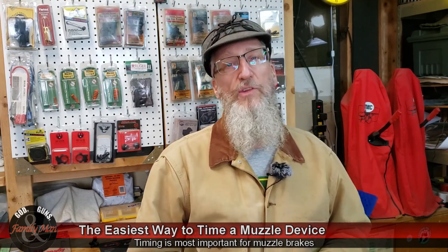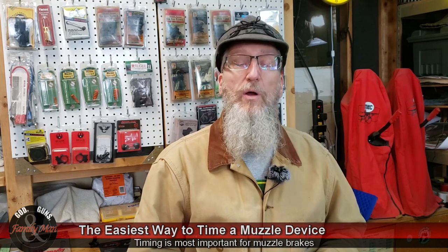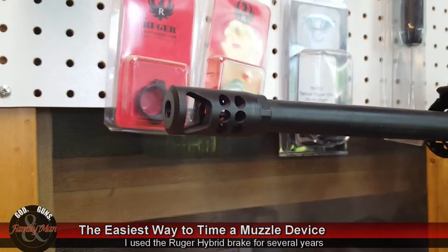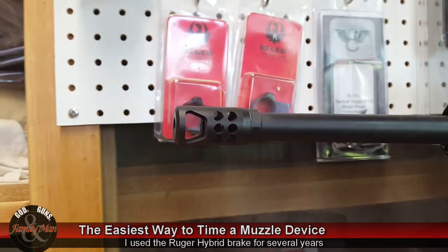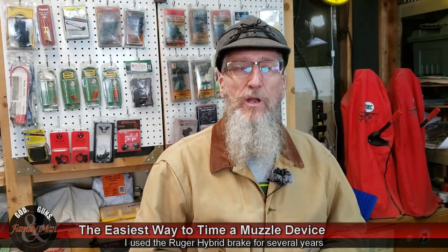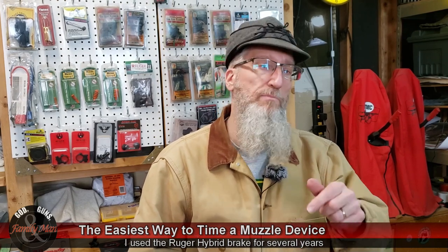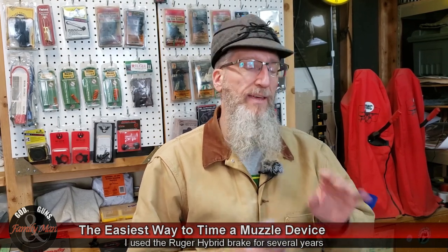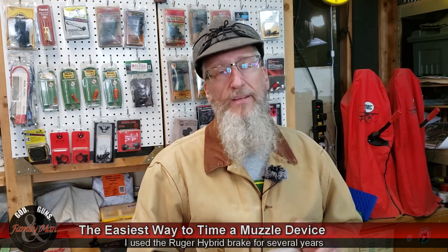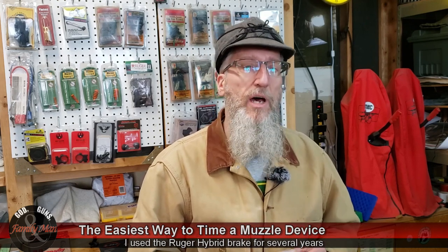I've purchased some of these brakes, and the Ruger Hybrid Brake that I've used on my Ruger Precision Rifle came with a jam nut. That's an okay approach. Some folks have said they've had it come loose or start backing out. I think if you really, really tighten up that jam nut it's going to be just fine — after I did that on my own system I didn't have any problems.